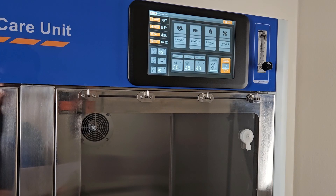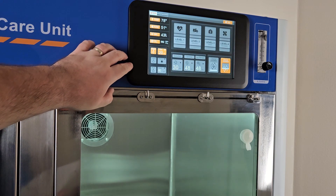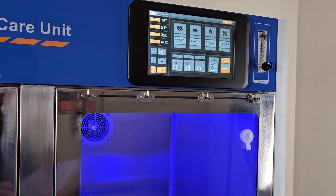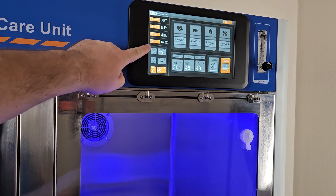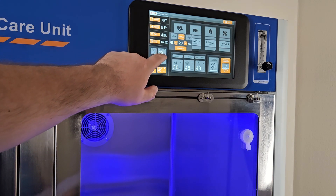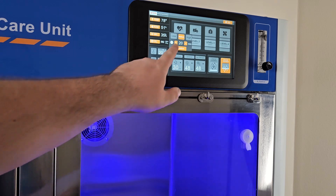Below these settings are controls for lighting in the unit. The unit can project white light, warm lights, or blue lights for therapy and wound healing. You can change the different types of light by clicking the bulb icons on the left. The setting box next to each light type will allow you to change the intensity of the light and the amount of time each light will automatically turn off. The white and warm lights can be set between 1 and 60 minutes, and the blue light can be set between 60 and 600 minutes.